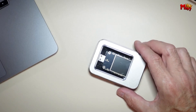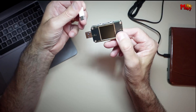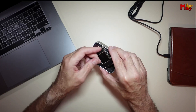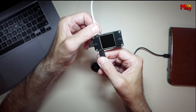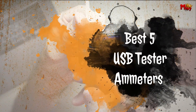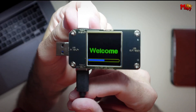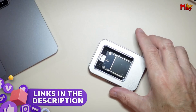When it comes to monitoring and analyzing the performance of your USB-powered devices, a reliable USB tester ammeter is essential. These compact tools allow you to measure voltage, current, and other critical parameters, ensuring your gadgets are charging efficiently and safely. Here are the best 5 USB tester ammeters that offer precise measurements, durability, and user-friendly features, making them ideal for both professionals and everyday tech enthusiasts. Links to all products are mentioned in the description below.